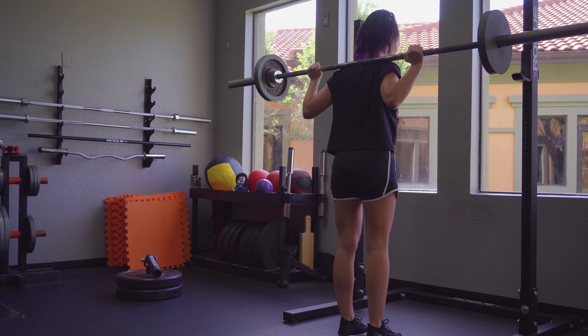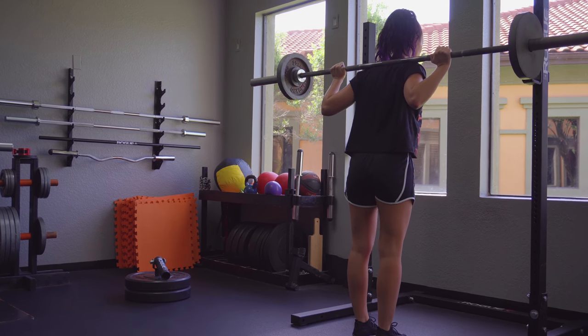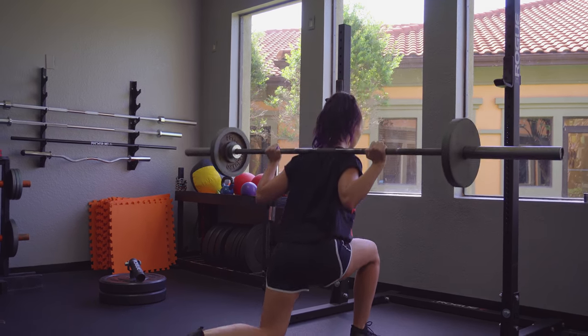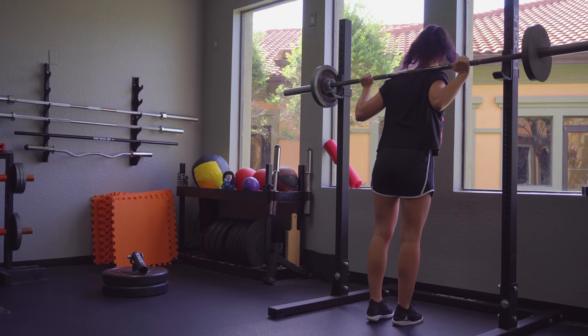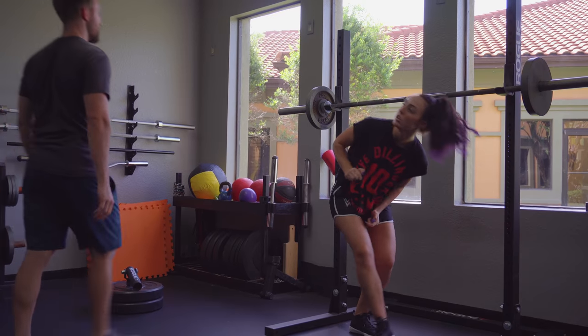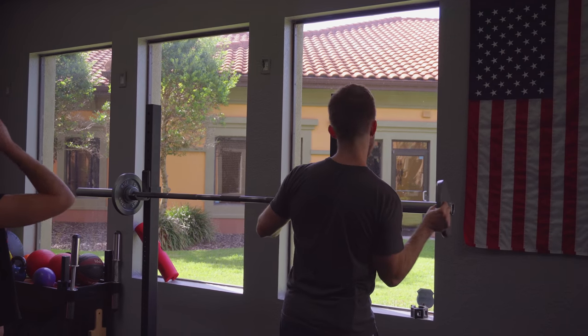Other side - do you feel anything there? I do, it's just not as bad as the other side. Let me rack it and we'll work down from there.